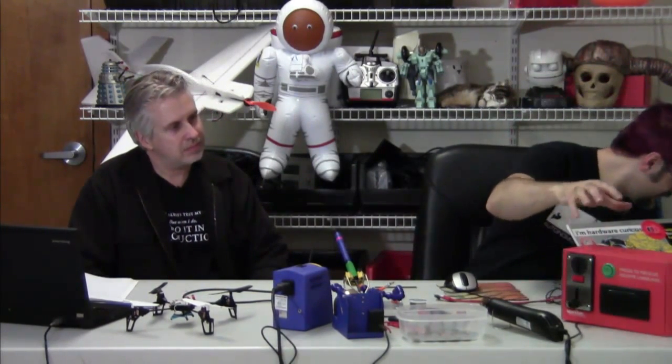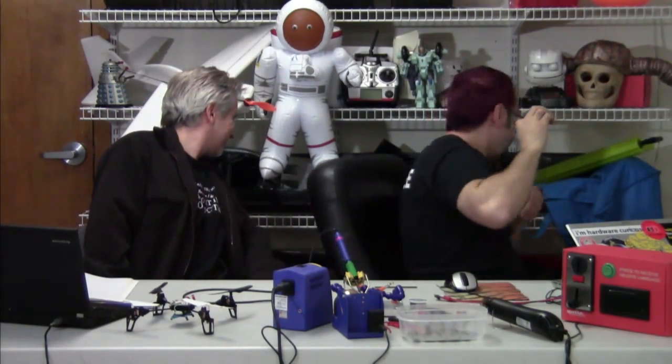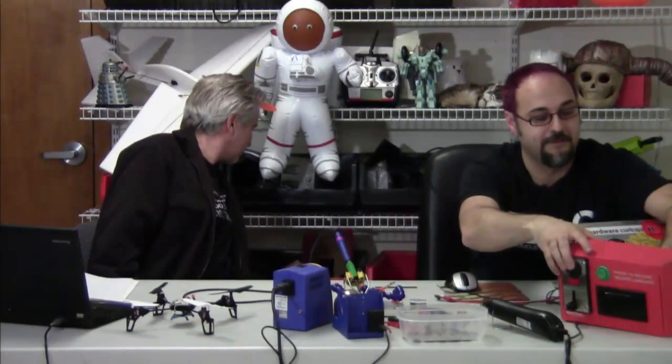You can do this project with any other Arduino you happen to have hanging around. I can't seem to find the breadboard I was going to use, so I'm just going to pull this thing apart and start from scratch on the bare board.